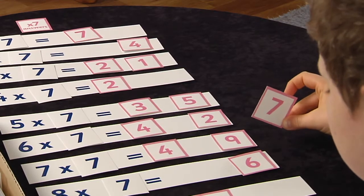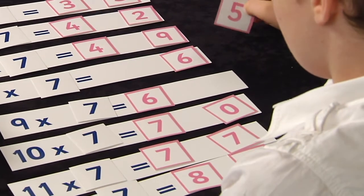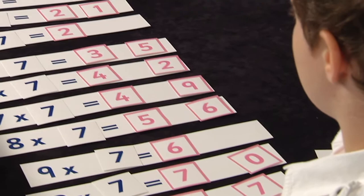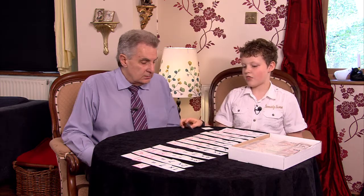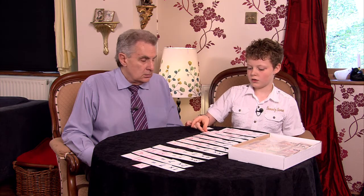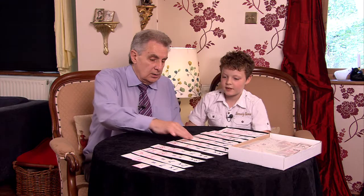That's an easy one if you think about it — have a look, well done. Have a look all over the table before you decide. Five — good. And the final one — is it eight? Well done! Now you did that quite well.